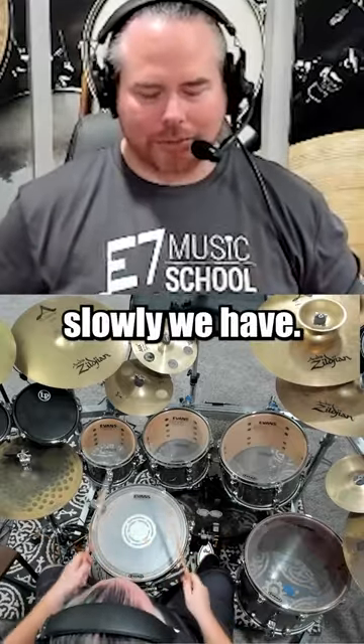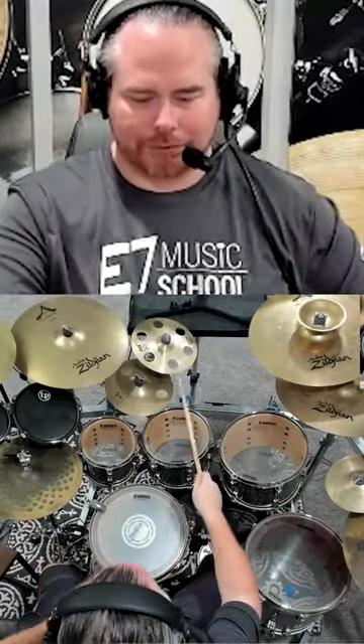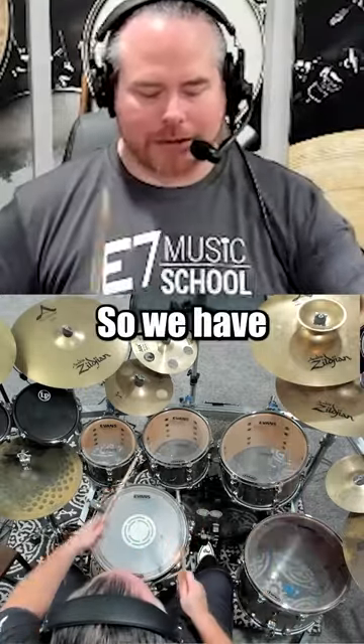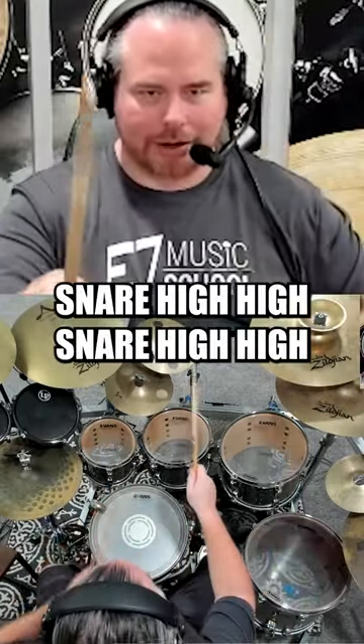So all together, slowly, we have... So we have snare, high, high, snare, high, high.